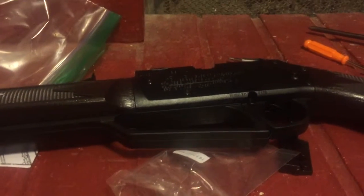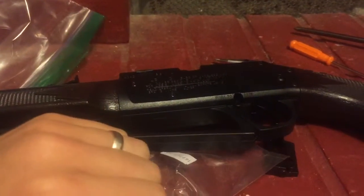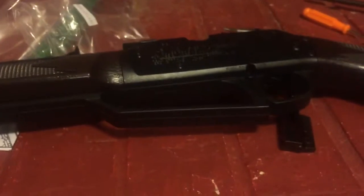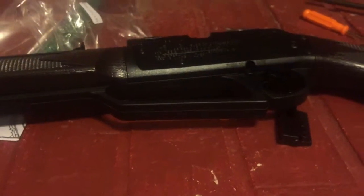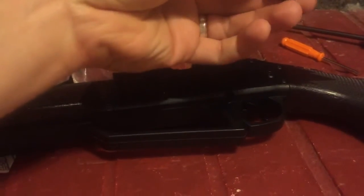We're all done. So a total — I paid $13 for the gun and I paid, I think, somewhere around $8.99 to $10.99 for the bolt — let's just say $10 bucks. It was on Amazon.